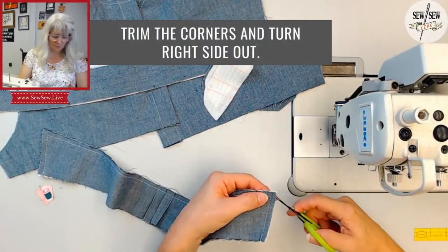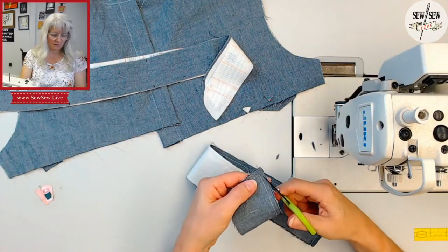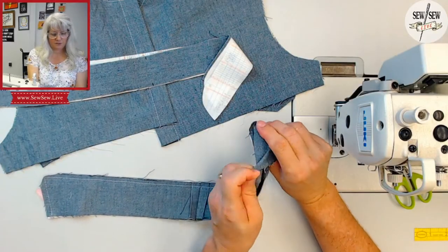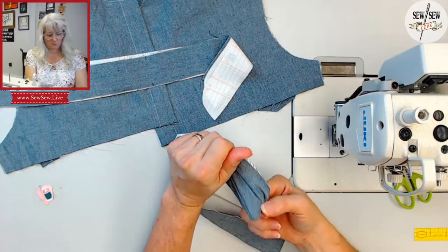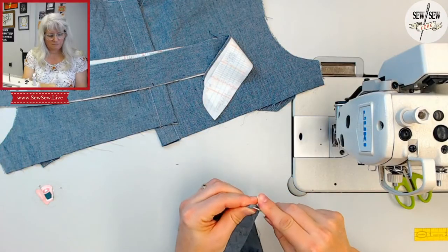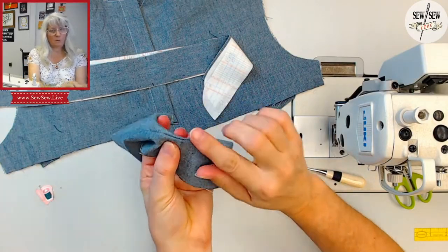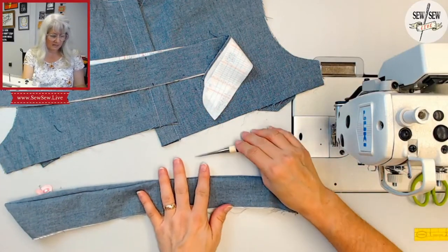Backstitch at the end. Now we're going to trim away this corner — a lot of people just lop it off, but I like to trim away a little bit more on the sides to reduce as much bulk as possible, so I just kind of cut around the corner. Now we're going to turn it right side out and use whatever method you like — there are a lot of handy methods for getting a nice collar point. We're going to take this to the iron and press it, and then you'll see that once these raw edges are lined up, the top collar gets pulled to the underside so none of the underside sneaks out on the right side. Let's press this and then sew our collar stand.